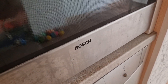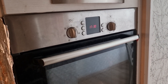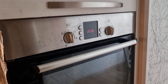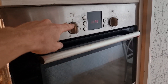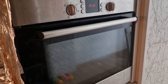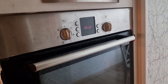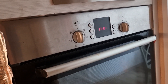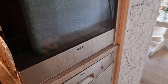Bosch electric oven — it has a strange thing. Always after you cook some pizza or something, after you turn off everything, after some minutes you see that it's working again, blowing hot air. Everything is off, so first I was thinking it was broken or something.